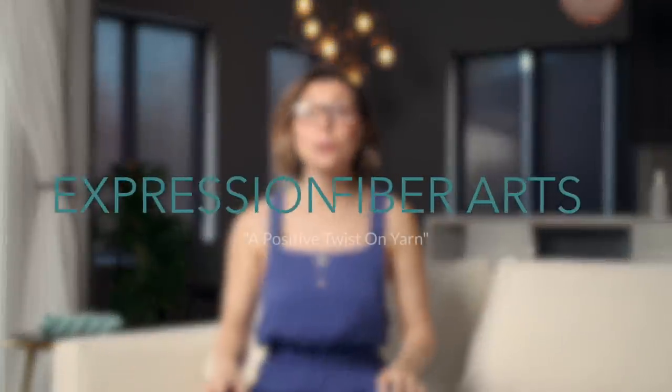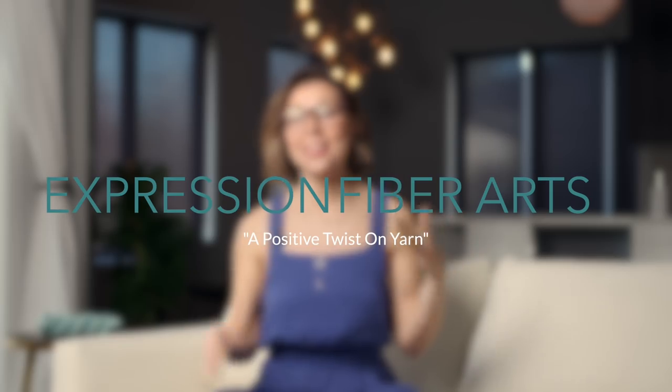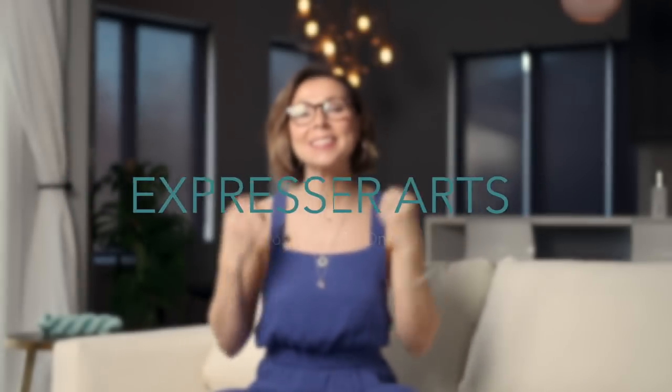Hey, what's up, beautiful friend? It's another week, another Friday, and this week's new pattern is live on the site for you.